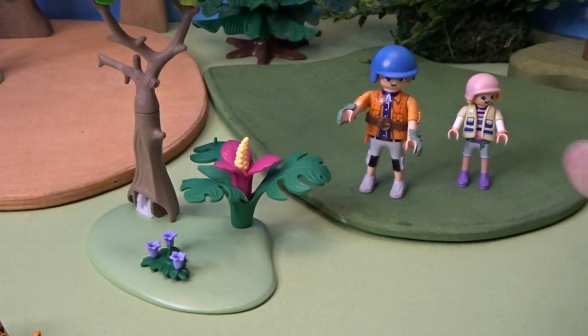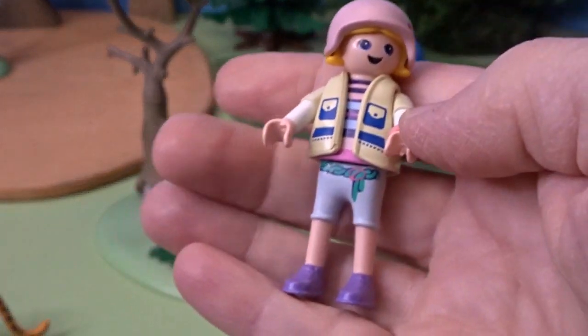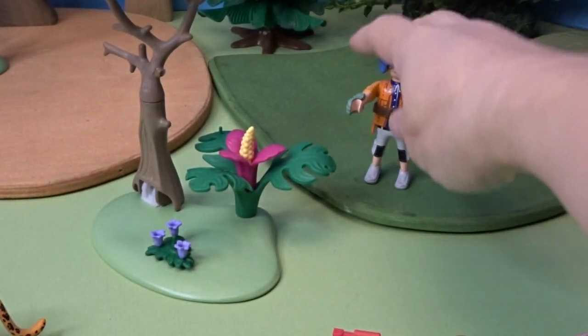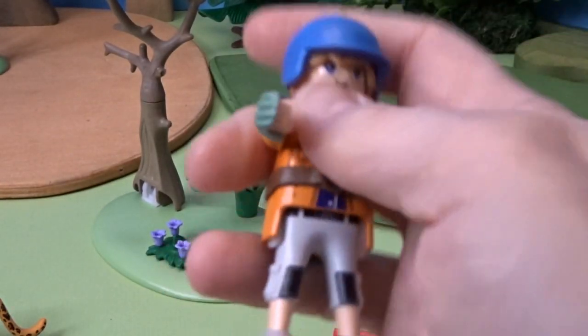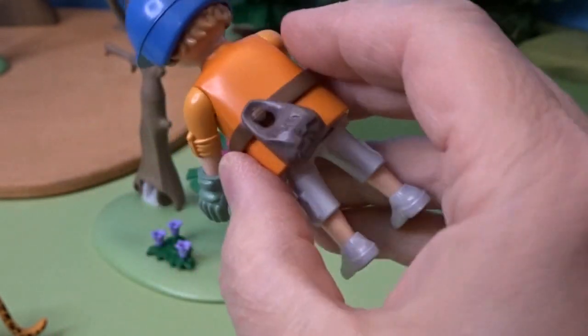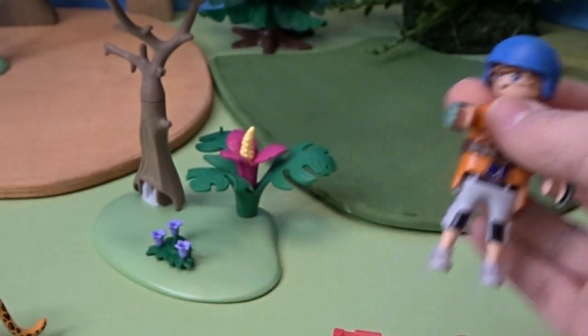Then we've got a couple of characters here. We've got her here, and they're both wearing helmets so they can ride on the quad safely. And here is this character here — he's got some really cool riding gloves, and a belt with a supply pouch on the back. So he will be ready to ride the quad.